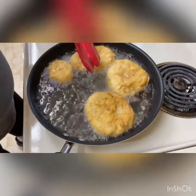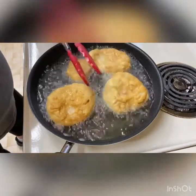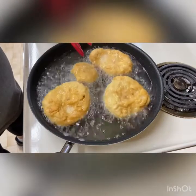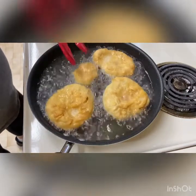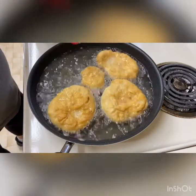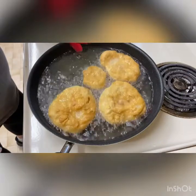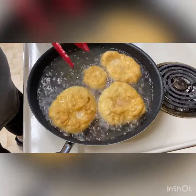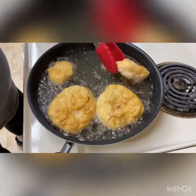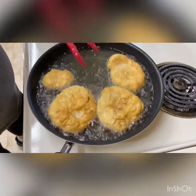We used tongs to flip the fry breads — you can see they're a golden brown on one side, so we've flipped them over to get the same color on the other side. If they get too dark, they're a bit burnt, but some people like them crispy. After these are done, move on to the next batch. Keep your oil about halfway up so it submerges at least half the fry bread, then flip for the other half. Check them by flipping to see if they're fully cooked.